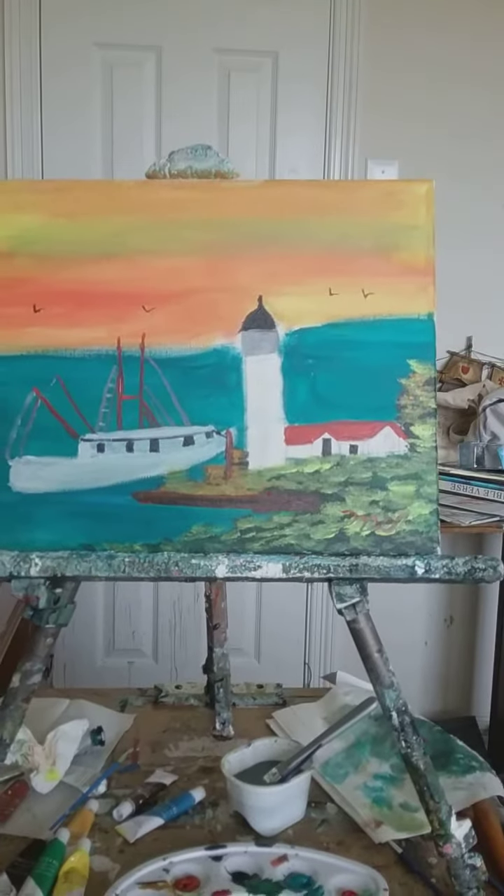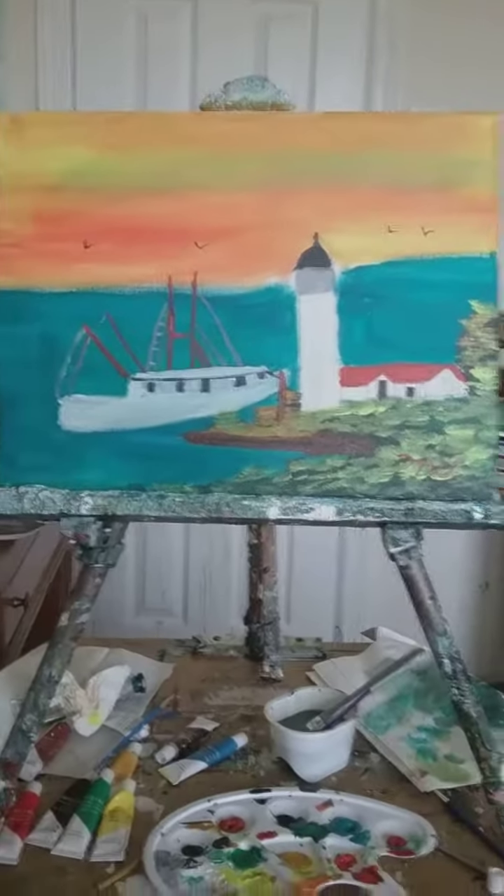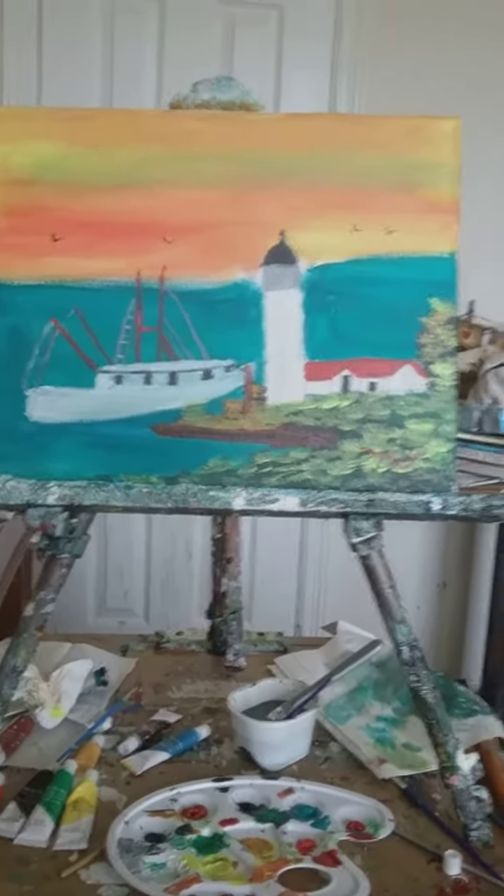Hello and welcome to the One Paint Show, Series 8. I have a beautiful seascape painting to show y'all — there it is, I just finished it. Isn't it beautiful?